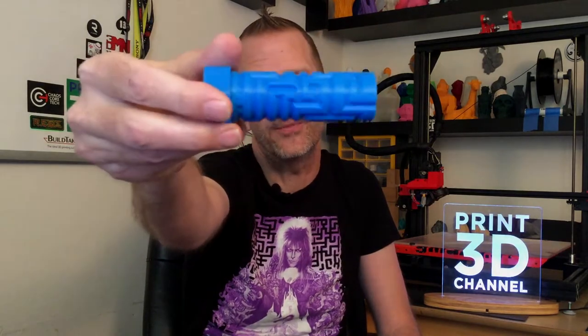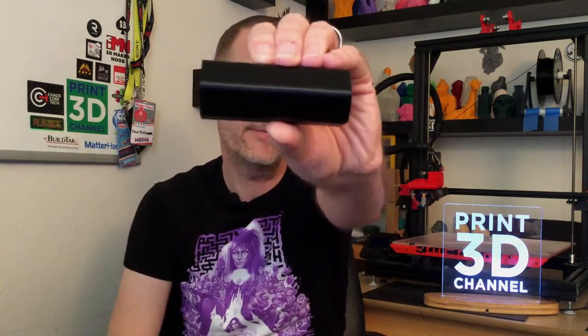I am super happy with the results. This is a very clean print — both parts turned out perfectly with no problems whatsoever. There are no blobs, no globs, no layer skips, and no sign of under or over extrusion. I did use a brim to make sure these parts stayed flat.